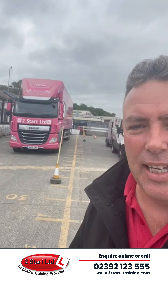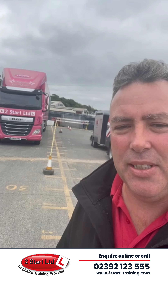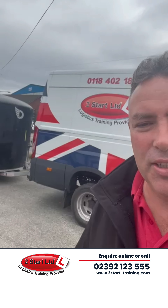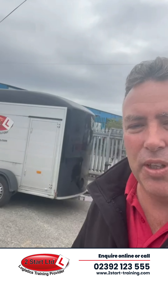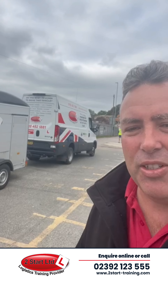Now we've got a couple of guys here coming in for their training. We've got a C1 Plus E about to go out and start his training journey, and the Pink Arctic there waiting to do his daily checks before heading out. The C1 Plus E, which is a seven and a half ton vehicle with a trailer on the back, is about to start doing some reversing exercises.